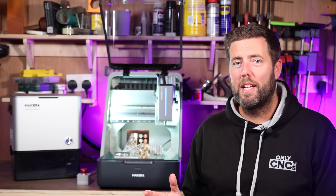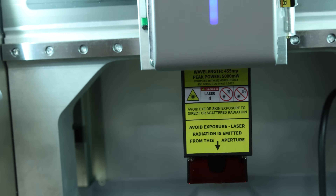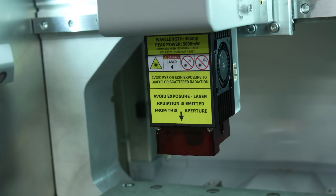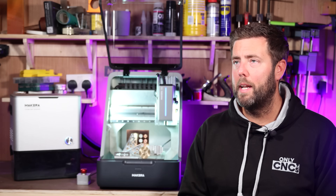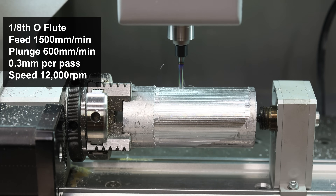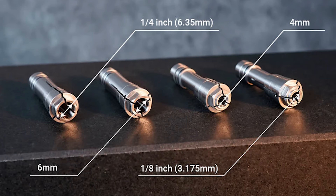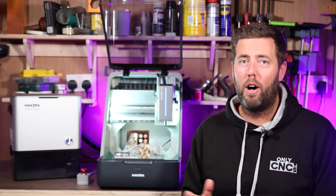There are a few additional accessories you can purchase on top of the machine itself, such as a five-watt laser. I understand they are working on a more powerful one, but I don't know when that will be coming out. There is a fourth axis you can purchase for this. There are also different size collets you can buy — as standard it comes with a one-eighth inch collet, but different sizes can be purchased in order to take larger bits.